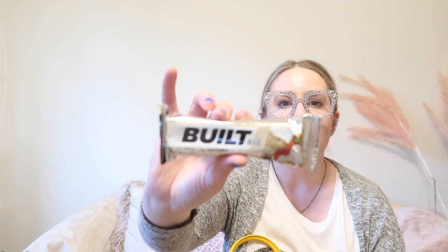Next, a little snack: a Built Bar in the flavor raspberry white chocolate cheesecake. A lot of YouTubers have been promoting these and I was influenced — and I'm not mad about it. They're decent in terms of calories and protein, and they have kind of a marshmallow-like consistency. I'm still on the fence — I don't love them, but they're not horrible. Then I have Ice Breakers Wintergreen mints for the obvious reason.